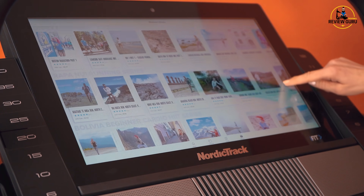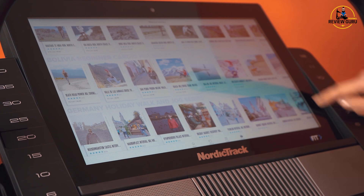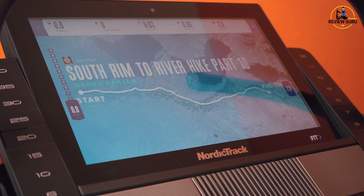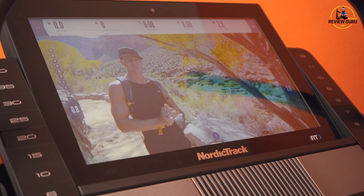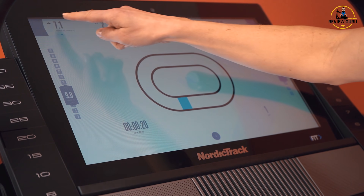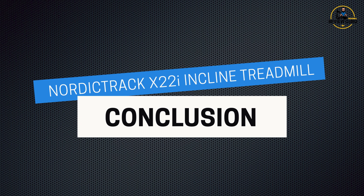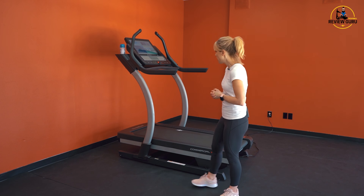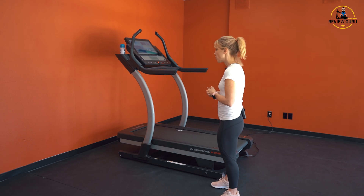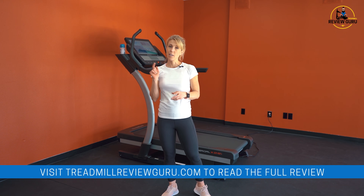Great console, very nice layout. The functionality is streamlined, the touch screen is clear, easy to use, easy to see, and really brings the programs right into your view — makes you feel like you're there. Both indoor and outdoor classes and options, keeps track of your metrics and what you've done throughout the week and the month. We really love the functionality of the console on the X22i. So there you have it — a quick overview of the NordicTrack X22i. It's an impressive machine with a lot of really cool features and functions. For more information, check us out at TreadmillReviewGuru.com, and for our current list of prices, click on the link below.